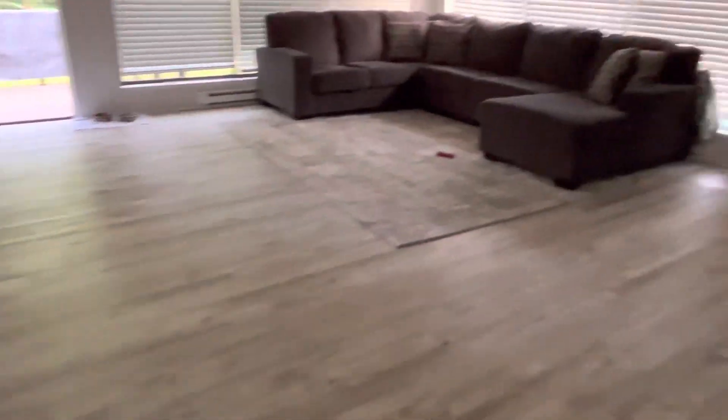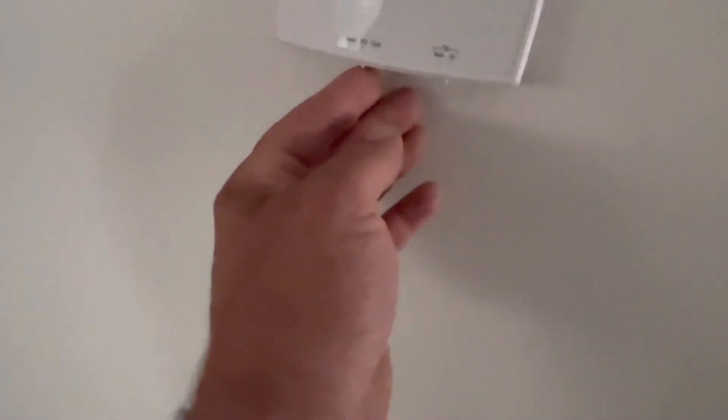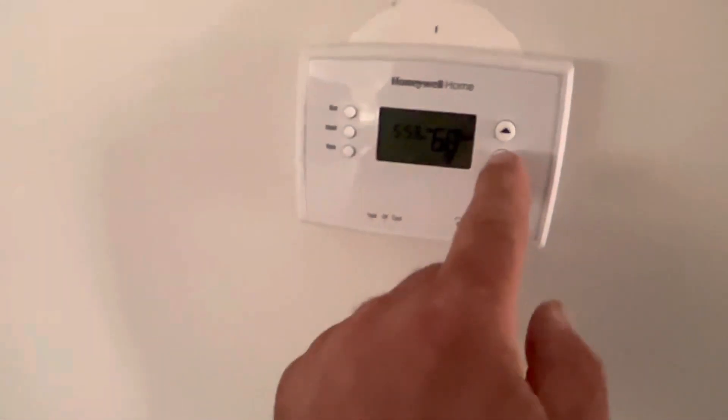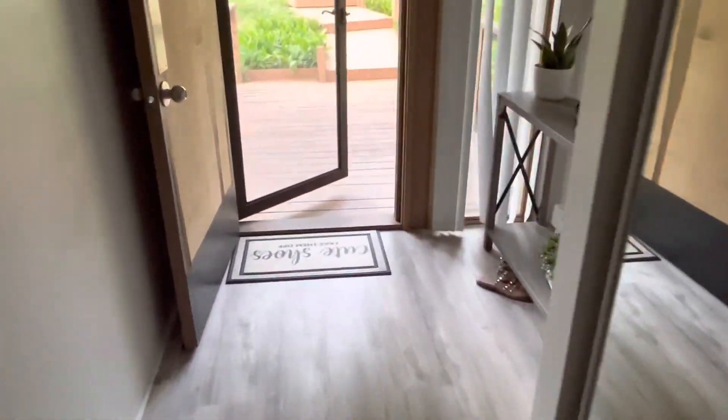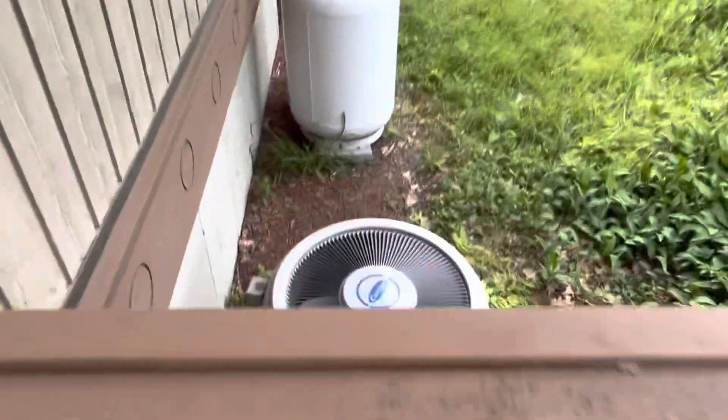Nobody's home. That just kicked out outside. Oh, that'll do it. Okay, let me turn that off.